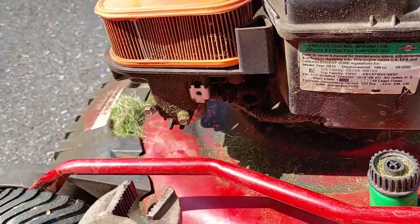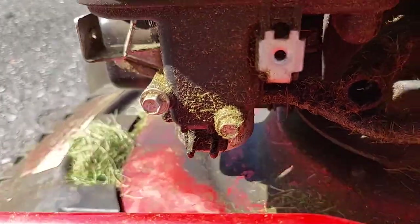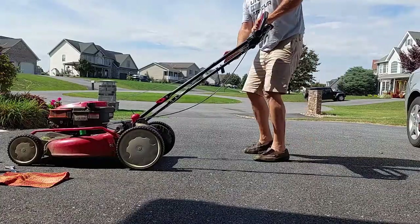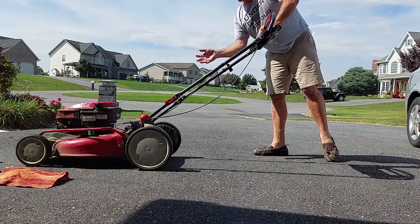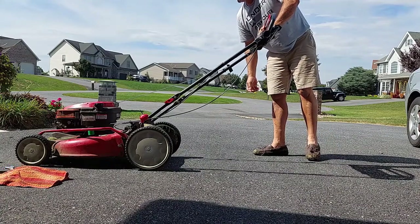Let's take this off — the vice grips — and make sure there's no dripping anywhere. It's not dripping. Another job well done.